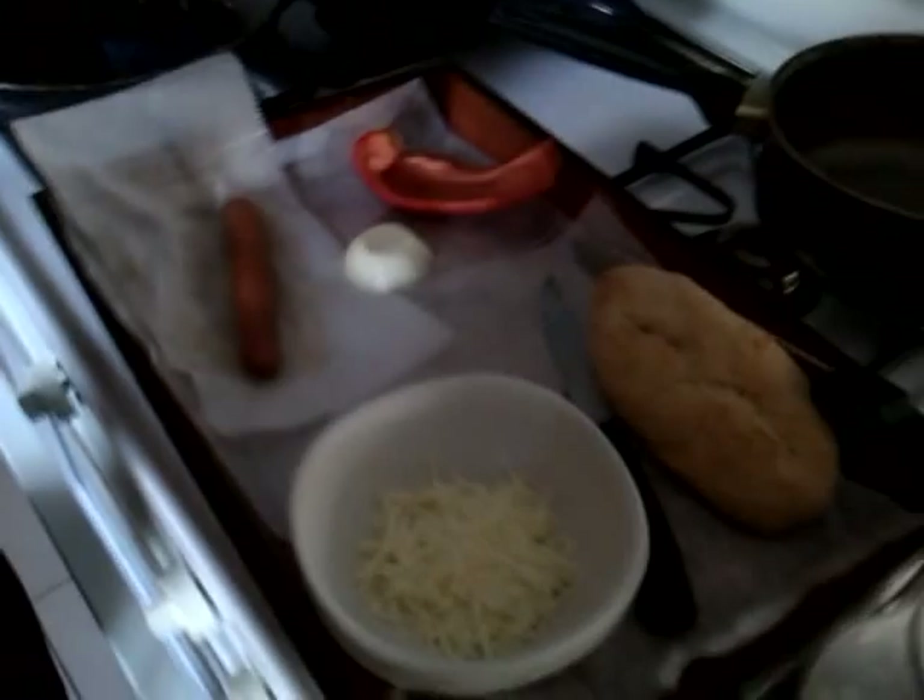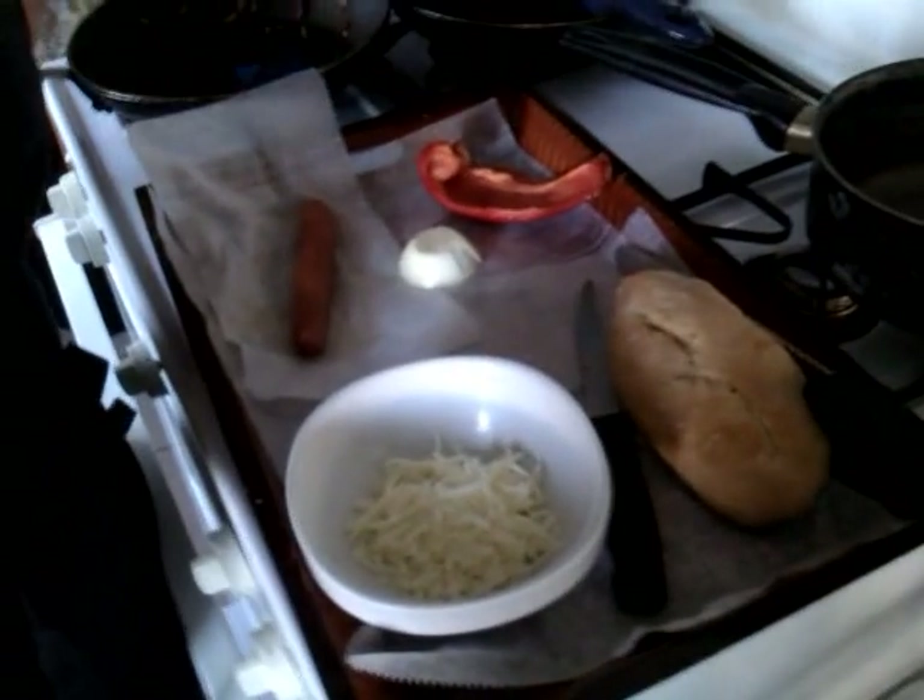Here are the ingredients that I use. First of all, I do my own bread — if you need the recipe, you can text me or email me and I'll share that with you as well. But you would use a regular baguette and you cut it in four pieces the length of your hot dog.